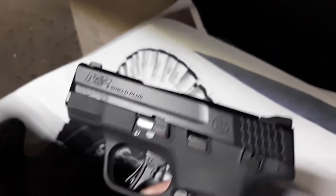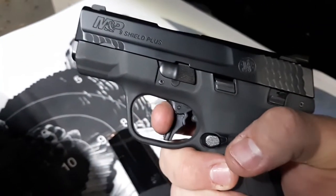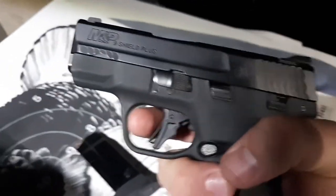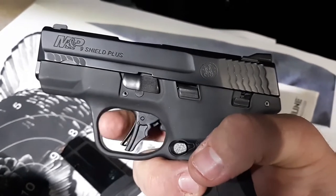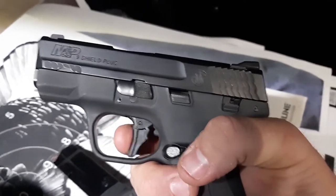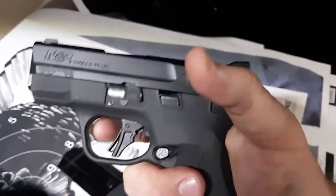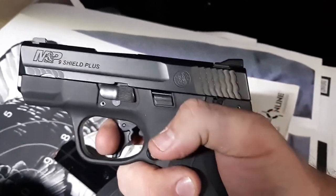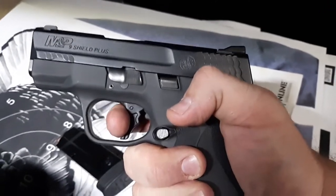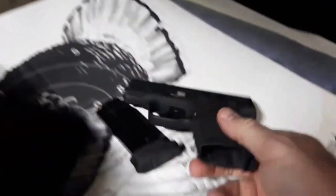Grip texture is very good and the trigger is phenomenal. We'll shoot at seven yards at the sunburst in a second. Let me switch hands — it's going to be hard to show the reset, but there's the take-up. Take up, dingus, take up. No longer a hinge trigger, and then you're at a nice wall with basically a flat trigger, just barely forward swept at the bottom. It's perfect. It's got a nice short reset as well.